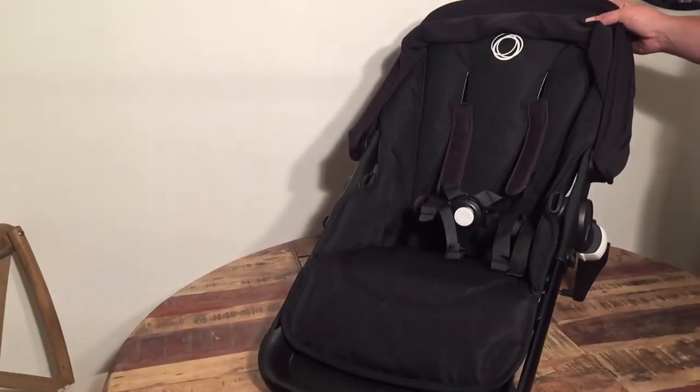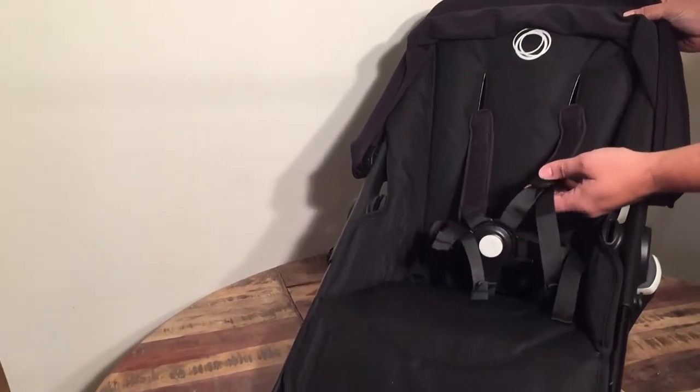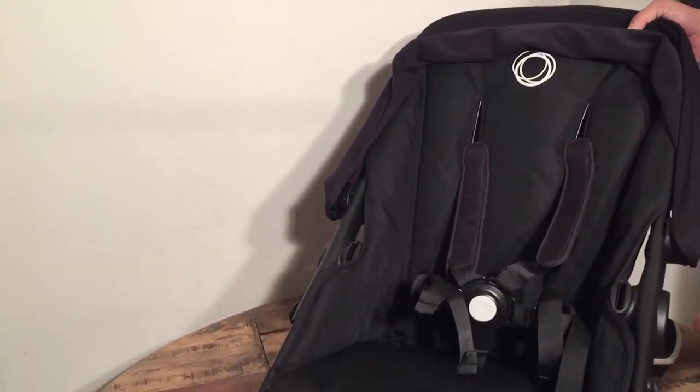This is the seat of a Bugaboo Fox and we just wanted to make a video showing you how to adjust the safety harness, the straps on the stroller, and it's a little bit different than it has been on previous models.